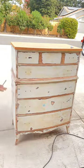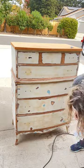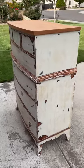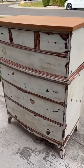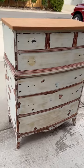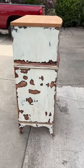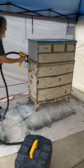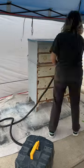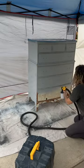I'm mixing up some Bondo just to take care of the few little places — surprisingly there weren't very many — just filling the few things that didn't sand out. And here she is: believe it or not, this is ready for primer. This is my favorite part, when I finally get to start putting some paint on.